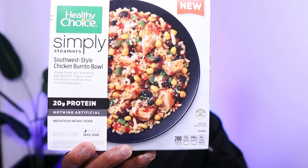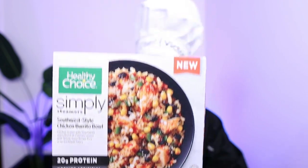Here's what it says on the box: chicken breast with vegetables and a blend of cheese, served with whole grain brown rice and an enchilada sauce. The vegetables are corn, green bell peppers, and black beans — so no onions at all. At Chipotle, a chicken burrito bowl where I am is $8.65, and adding guacamole is another $2.85, easily over $10. So for $3.42 this would be a really good alternative, especially if it tastes as good as it looks on the box.